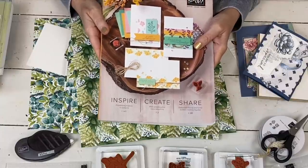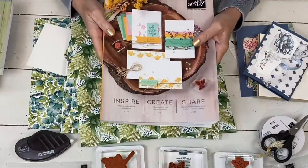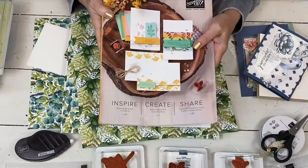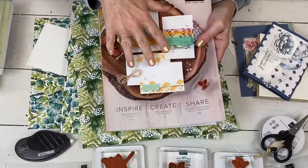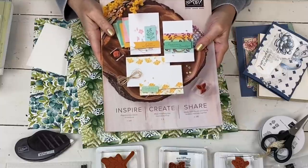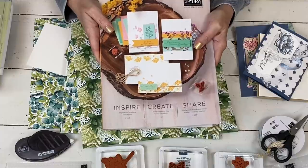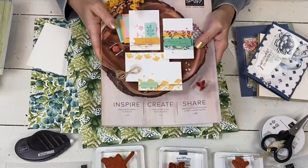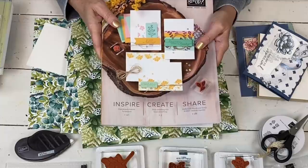Hi, my name is Sherry. Welcome to my Stampin' Up studio. Today I'm going to show you another card in my series of things made from the products in the upcoming 2021 catalog. I've got a few now. If you don't have a catalog or a demonstrator sending you one, message me if you're in the United States and I'd be happy to send you one.